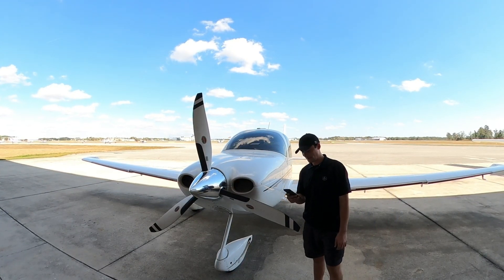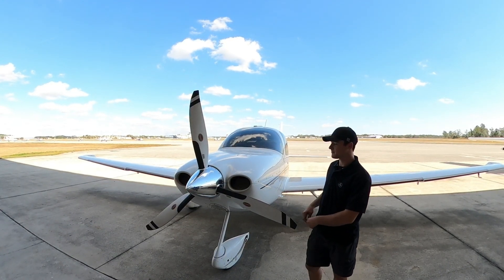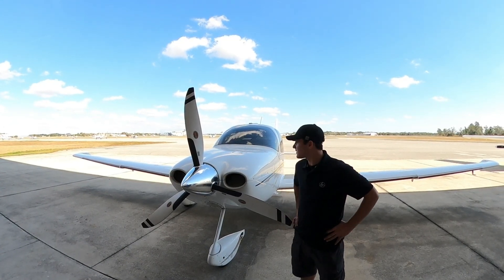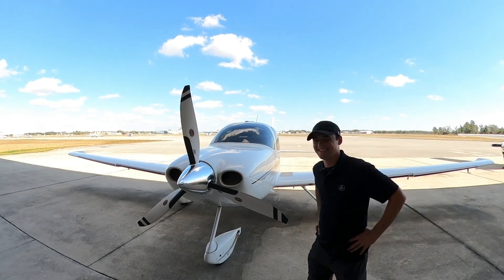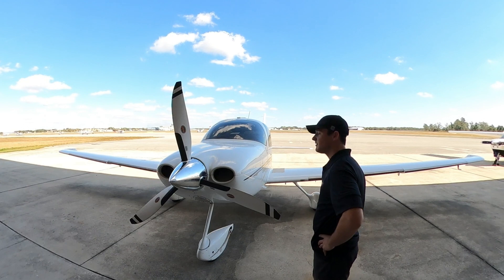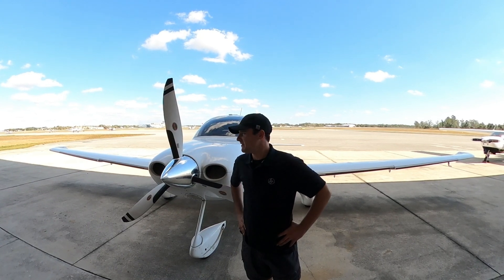Alright, hey everyone! Today we're doing an oil change on this nice Cirrus SR22 — these are really nice planes, super slick, just fast. We're going to do the oil change and then oxygen service. I'm excited!